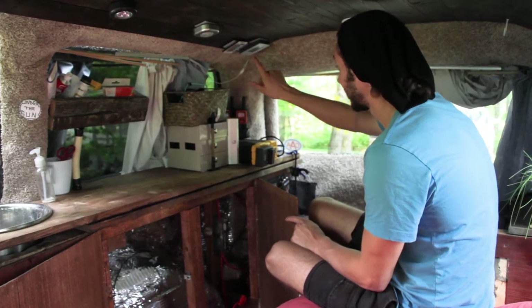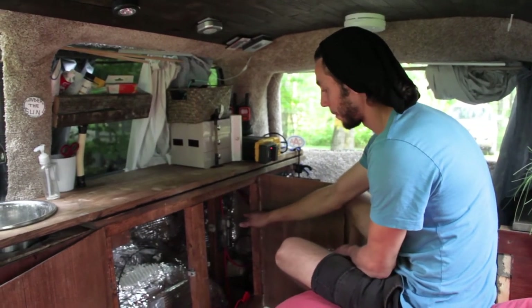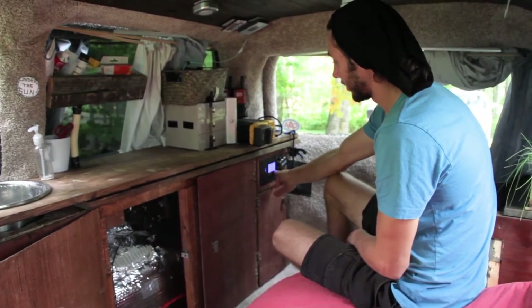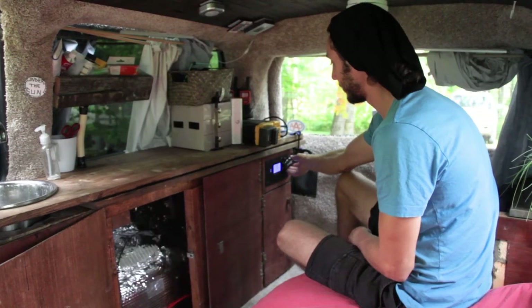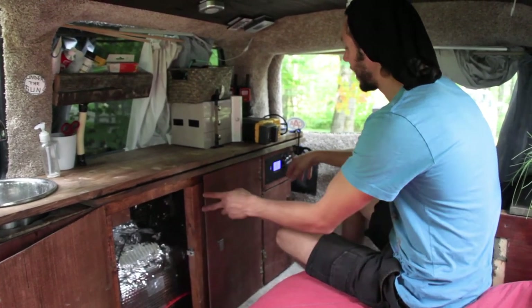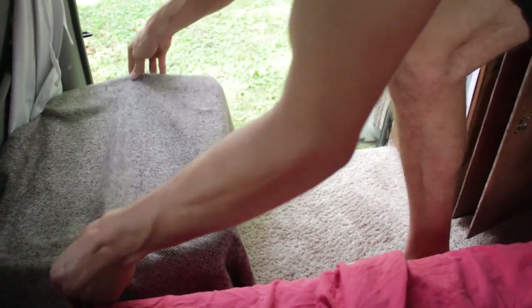The wires from the roof come through the hatch and underneath this piece of carpet, making their way underneath here where they connect to the back of the charge controller. Our charge controller has a display with a little LED light that shows percentage, amperage, and voltage. It also has a little USB output which has been very helpful — we bought a USB splitter which gives us four USBs from that one. The wire then travels from the charge controller down through a red wire over to the side of the sliding door and into this thing here where our batteries are.